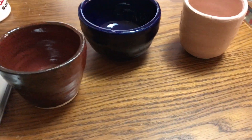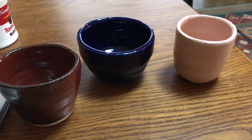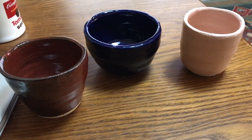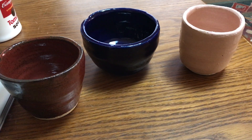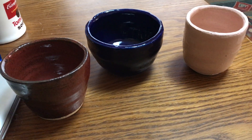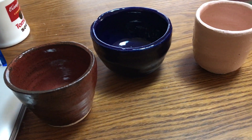Hey guys, how's everybody doing today? Well, about a month or so ago Tomoko and I decided to try pottery. So we went out to this place here in our city where you can pay — how much was it? Yeah, so like 18 bucks and you can make one thing, and then for another 10 bucks you can make another.